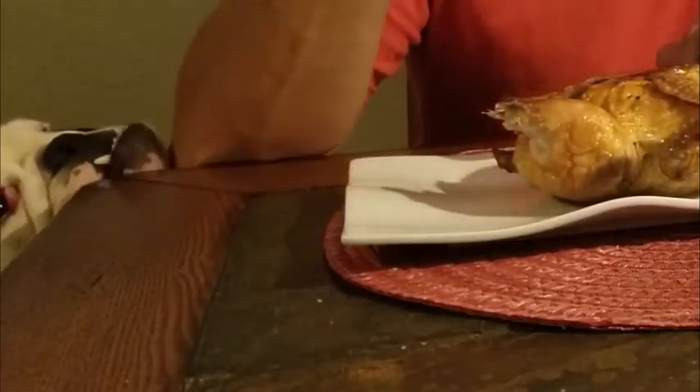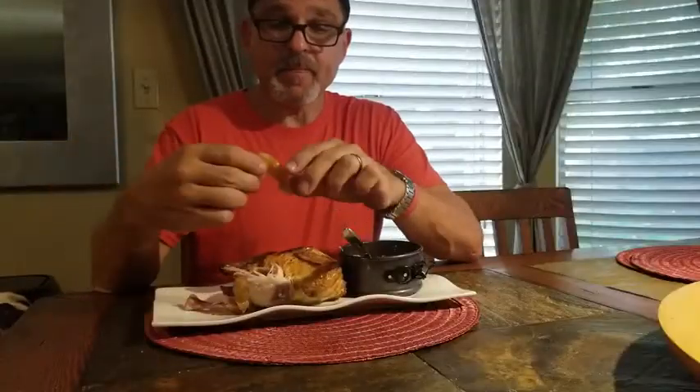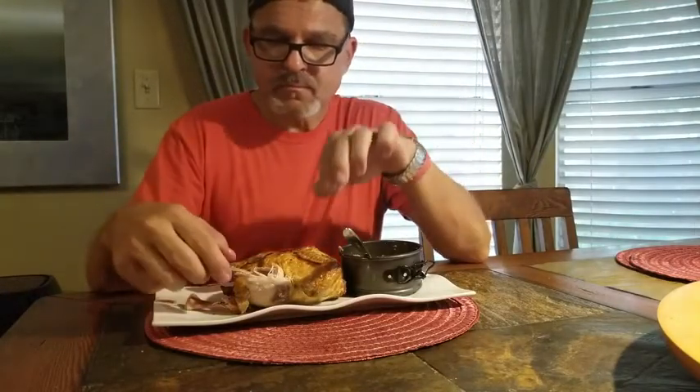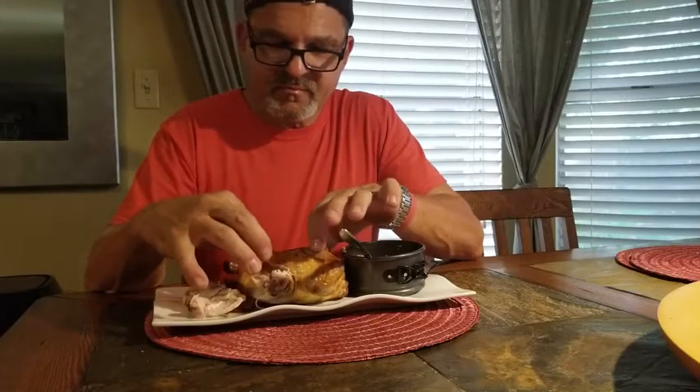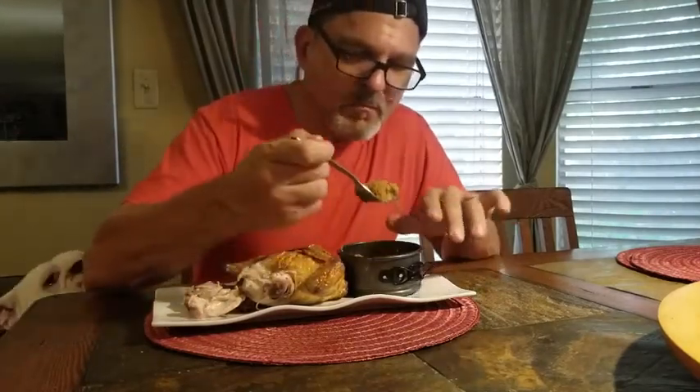Air-fried Cornish game hen, cooked to perfection. David confirms it's moist. I did stuff the breast with a little garlic — he loved it, though he can't eat garlic! He's eating it caveman style — no knife and fork needed around here. Two thumbs up!